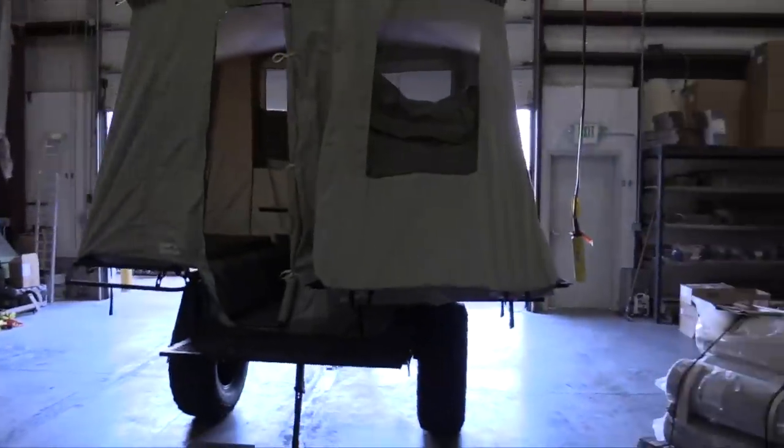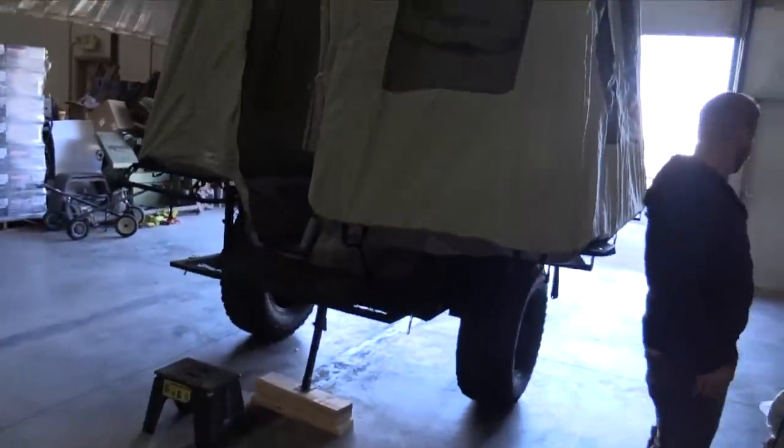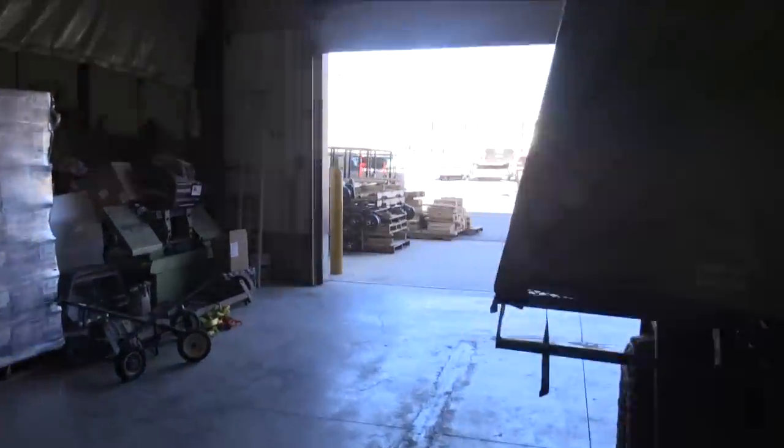There it is, guys. We are going to be having a lot of adventures in this thing this year. You've probably seen it in a lot of our videos — whether it be coyote hunting, helping friends guide on the strip, out on deer hunts, or just messing around with the family. We have reused the crap out of our Jumping Jack.